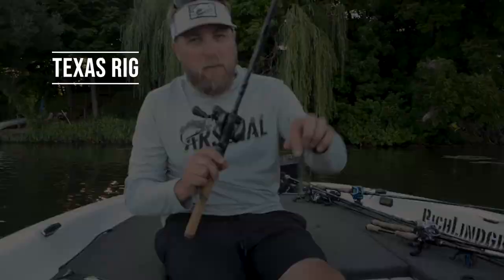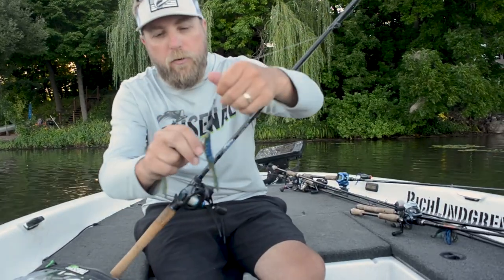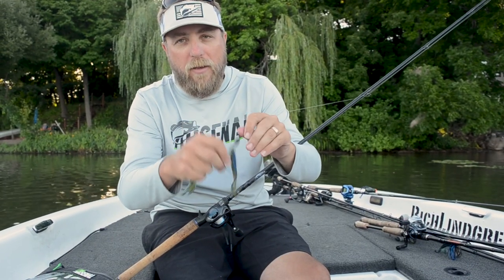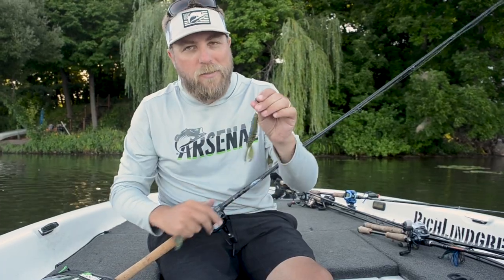The most popular, most obvious way to use the Assault Bug is to flip it on a Texas rig, rigged up on an EWG or a straight shank flippin' hook with a three-quarter or half ounce tungsten weight, dropping in and out of the grass, pads, any kind of grass. It's a great bait for that, but I'm going to show you two other options that will extend the life and give you even more bites beyond this.